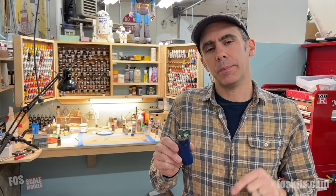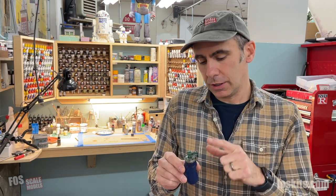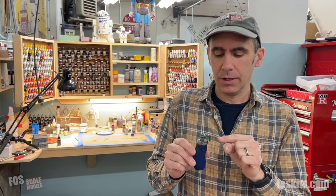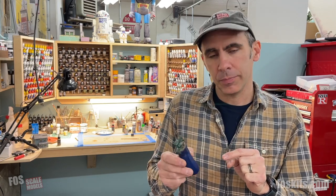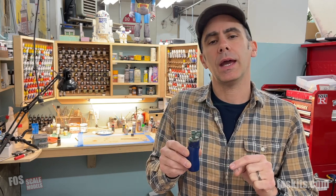I hope you can see that painting 3D detail parts is just as easy as painting metal parts. The only difference is the detail quality is much higher with the 3D stuff, and that's a good thing. Check them out — we've got a bunch of 3D parts on our website. Please be sure to subscribe to the channel so we can keep making more videos. See you next time.